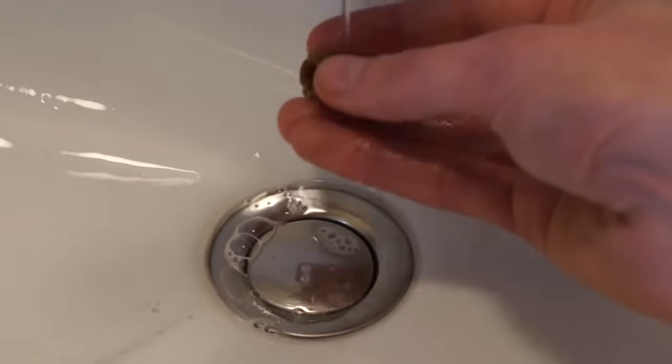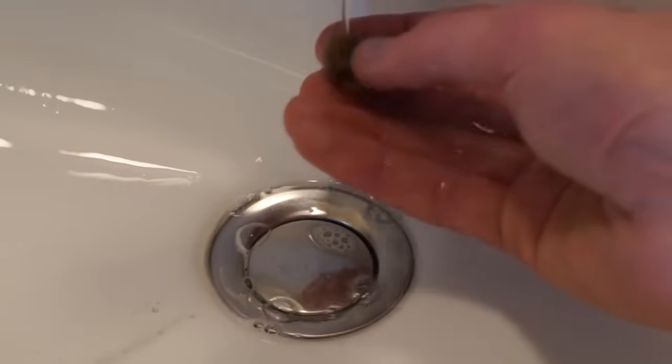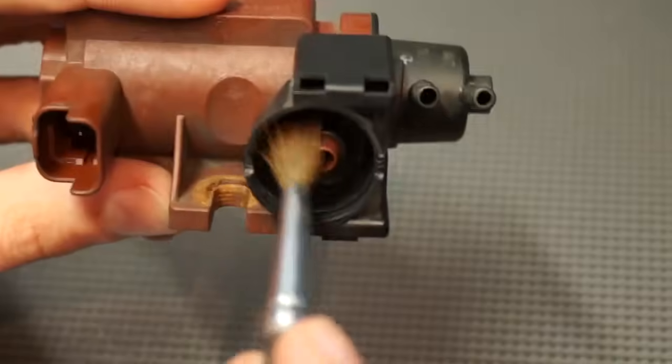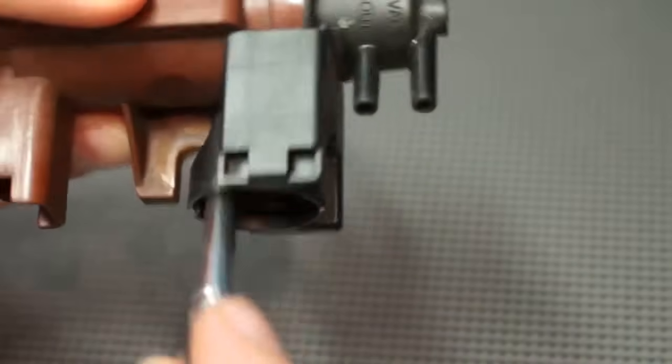Gently clean it with soapy water. Be careful — if the filter is old, the sponge can fall apart. With a fine brush, remove remaining dust from the air filter box.